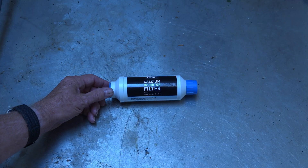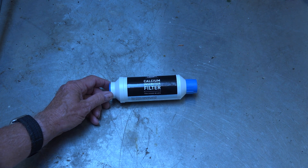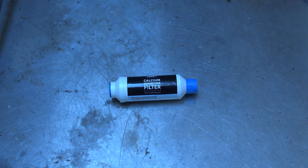You see this mister and you think, well, this will work, but I don't want calcium all over the coil. So I'm going to put a filter in. Here's a filter — this thing's about $15, made by Orbit, and it's actually made for their misting systems.